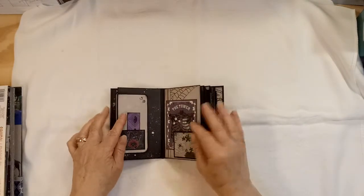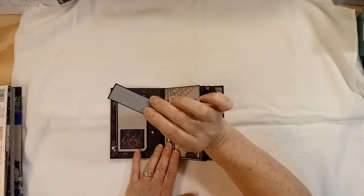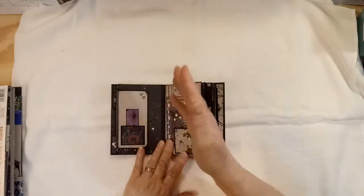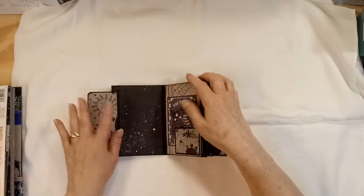And then you open it up, and this is a little pocket right there. Little journaling spot. That pocket is real tight but it goes in there. And a couple more of those little punched out sparklies. And this flips open — it's just the paper.